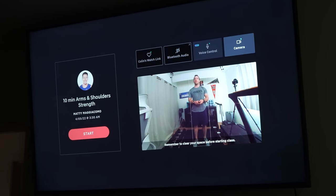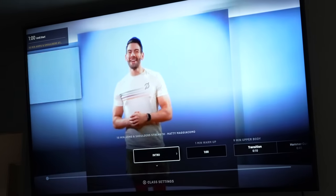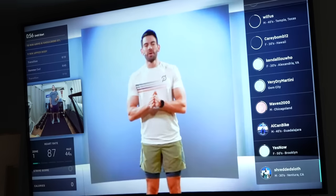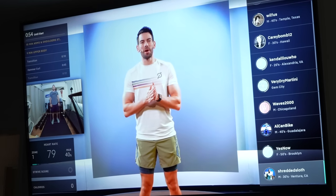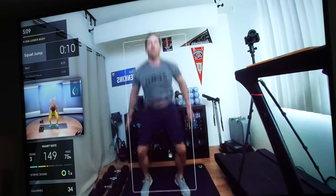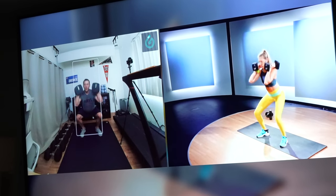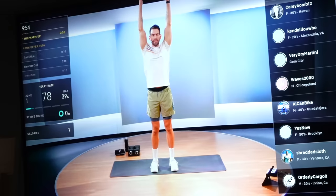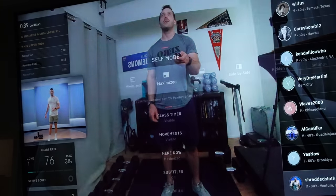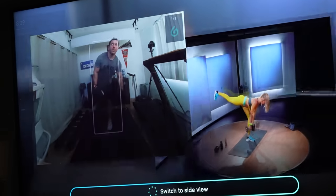When you take a class, what the guide does is take the video of you and place you within the screen so you can see both yourself and the instructor. There are a lot of camera options to choose from. You can have the video of yourself small and the class big, yourself large on the screen with the class small, side by side, stacked above and below, or even just have the camera off. This is all easily changed while you take a class in the menu, or you can change these views via voice commands.